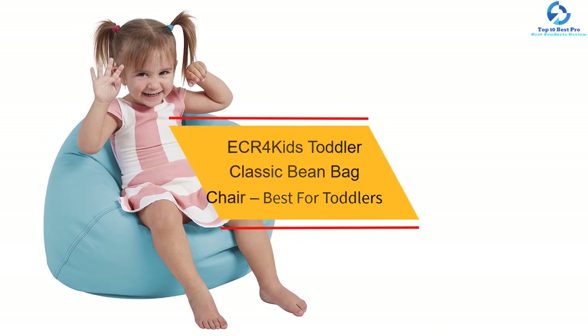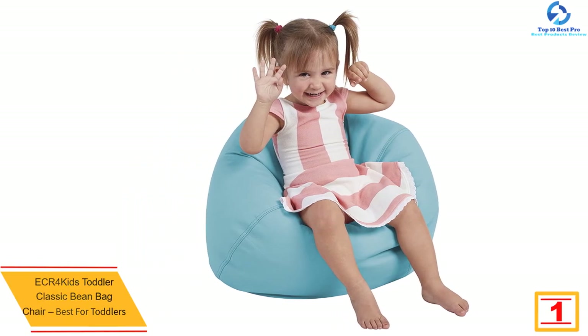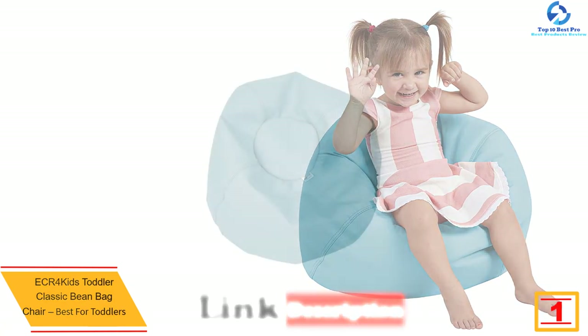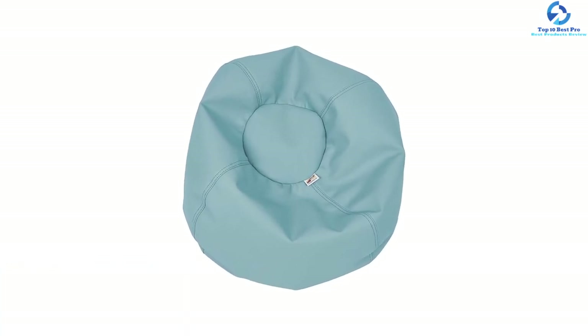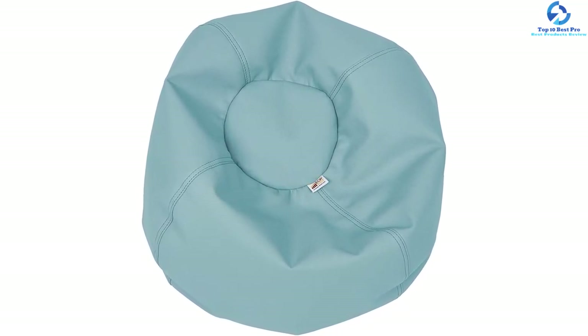At number one, we have the ECR4Kids toddler classic beanbag chair, best for toddlers. This beanbag has durable, kid-friendly features including double-stitched seams and double zippers to keep tiny beads away from little fingers. With a 22-inch diameter, it enables toddlers to climb, sit, and play. Available in a variety of fun colors, the leather-like cover is easy to clean and resists spills and stains. The mini-sized beanbag is ideal for toddlers, though it may be too small for older children.